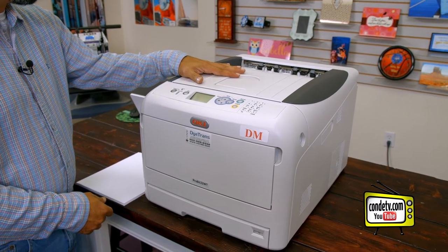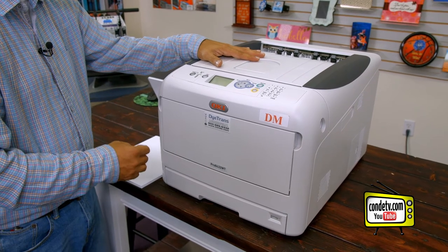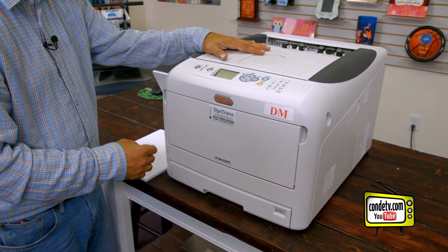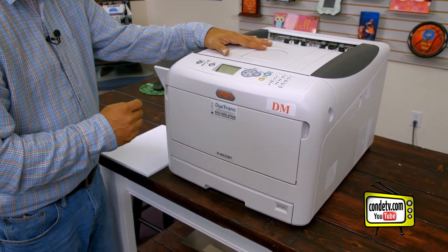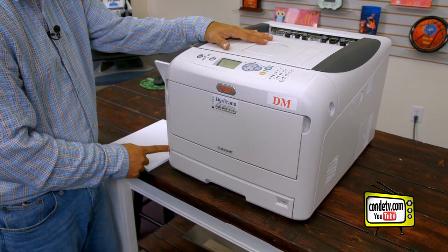Now that we have the toners and drums activated inside this Pro 8432WT and we've checked the fuser assembly to make sure there's nothing obstructing the fuser, let's go ahead and plug in the unit and hit the power button to fire it up.